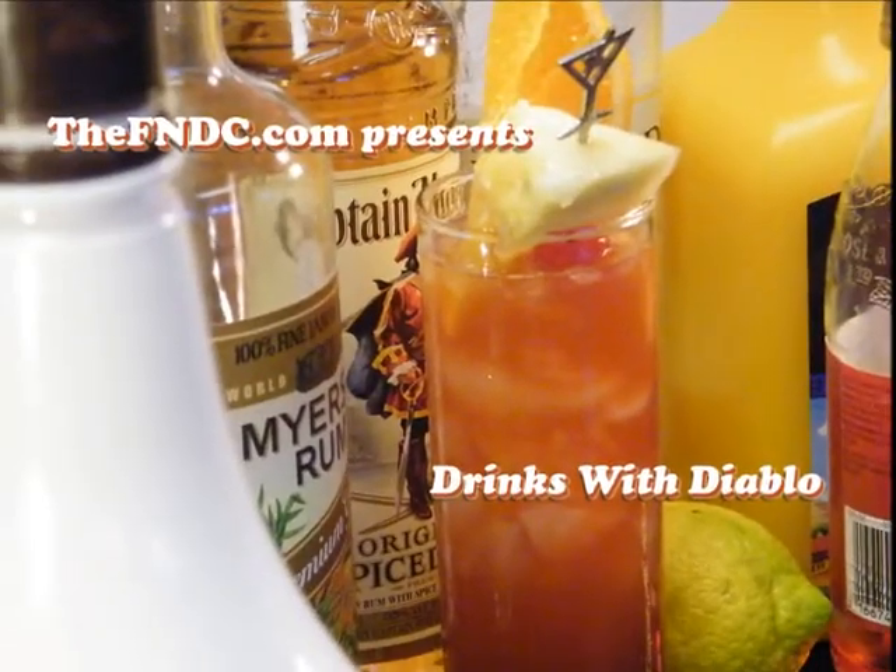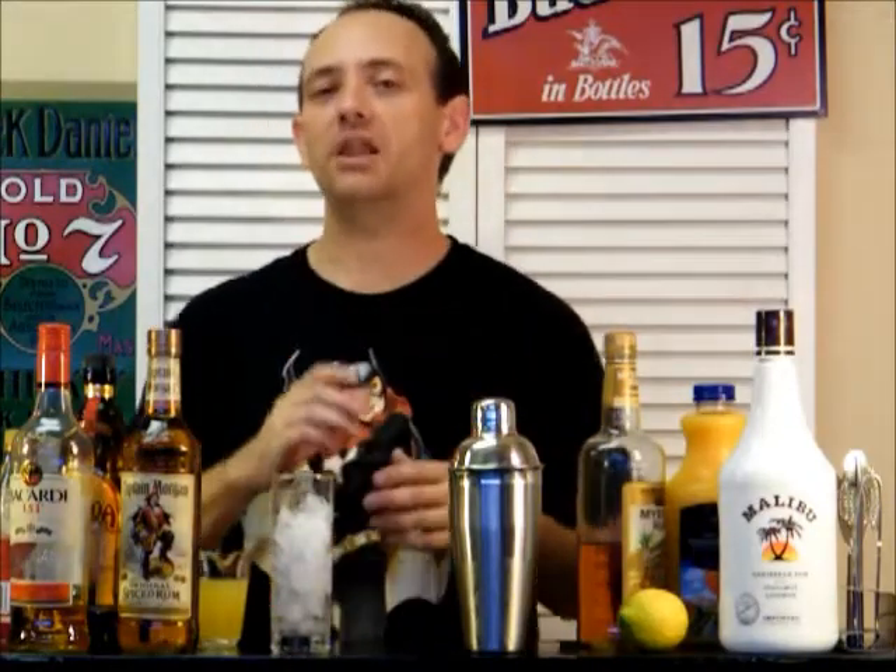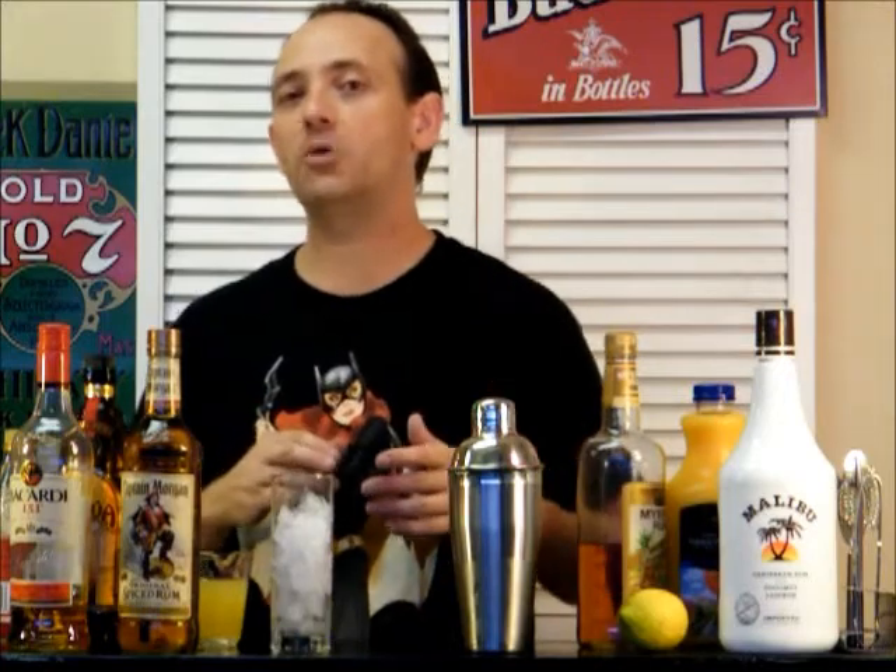Today on Drinks with Diablo, we've got something very special for you: the Bahama Mama! Welcome back to Drinks with Diablo. This is your host, Johnny Diablo. And we have a special request going out today. This is for the Bahama Mama.